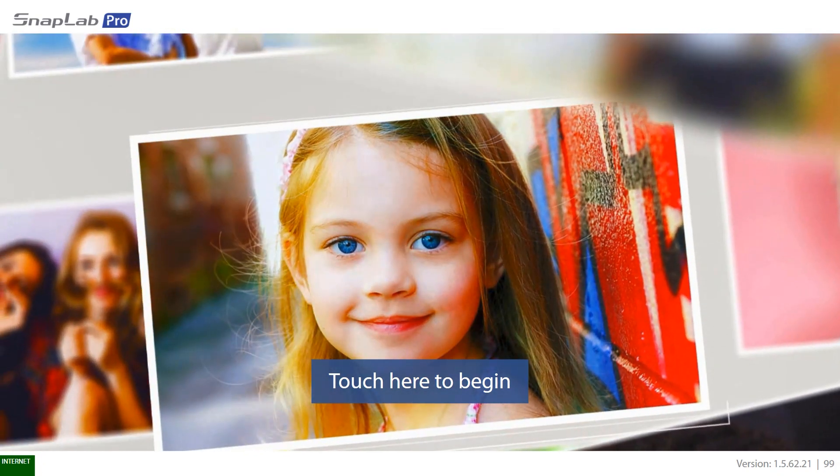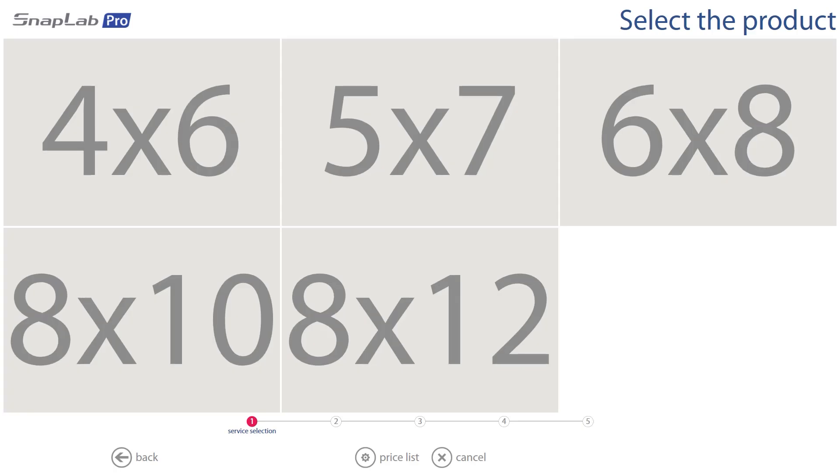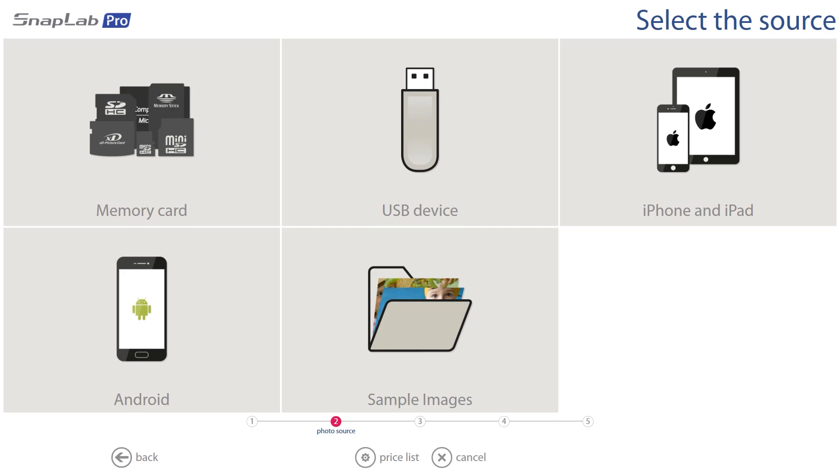From the homepage we're going to go straight in. The first thing the customer will be presented with is the size of the prints they want to do. We're just going to go ahead and select 4x6, and the quickest and easiest way for the customer to get their images across is to do it via their phone.